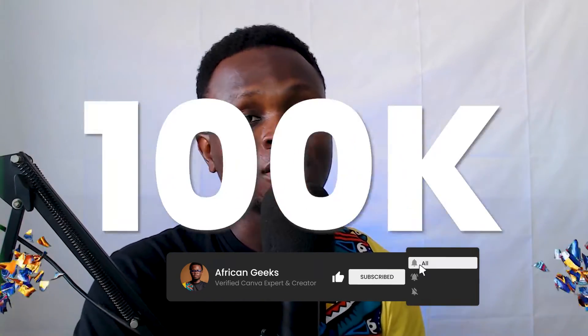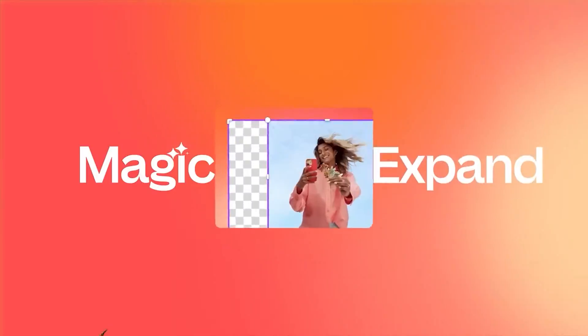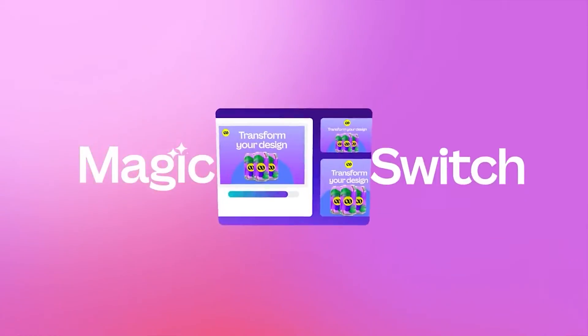Hey everyone, what's up! I hope you're doing well. In this video, what you see on your screen is what we are going to be designing today. It's very easy, even though it requires a few tips and tricks, but trust me everything is going to be explained. If this is your first time here, hit the subscribe button to join this community so we can hit 100,000 subscribers. If you are on the free version of Canva, I have a special link in the description box below that'll help you upgrade to Canva Pro for free. Let's dive straight into today's video.